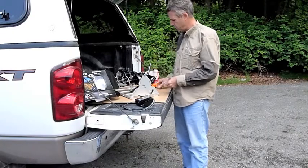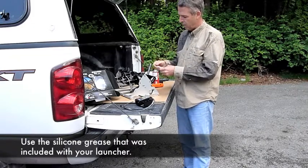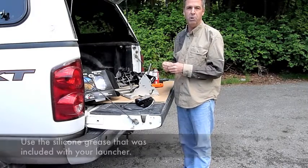The next thing to do is to put a little of this silicone grease on the O-ring, and that will stop the O-ring from rolling off when the bumper gets dry.